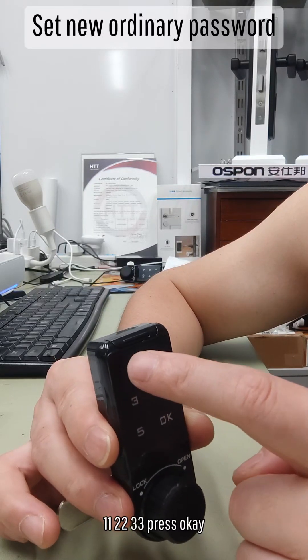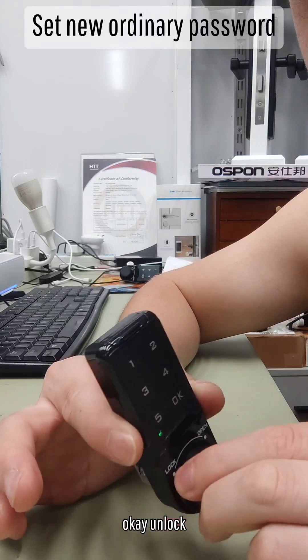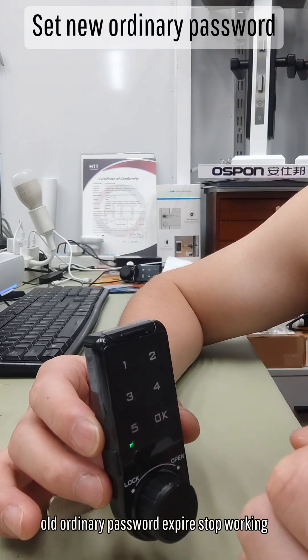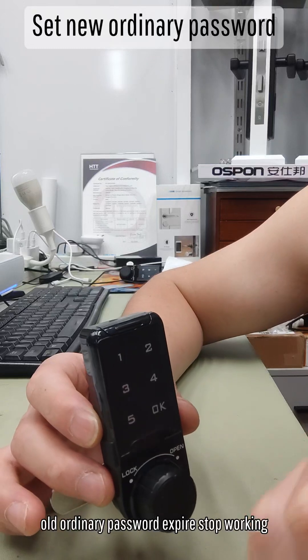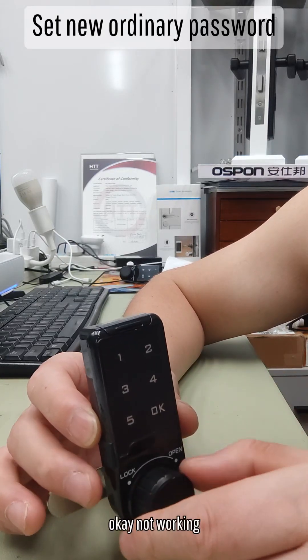Let's test it. Double 1, double 2, double 3. Press OK. Unlock. This means the old ordinary password expires — it stops working. Let's test it: 1, 2, 3, 4. Press OK. Not working.